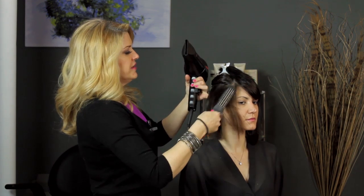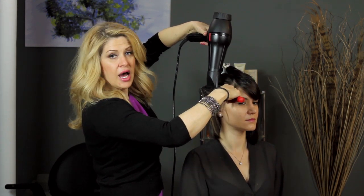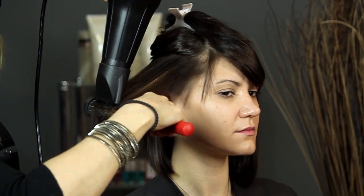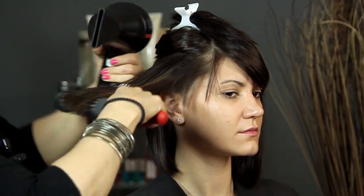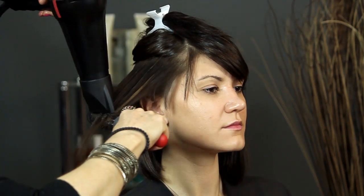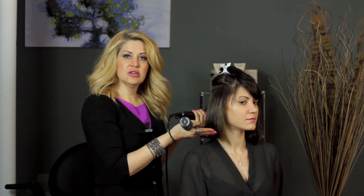Once you've done that, you can start blow drying your hair from the top very slowly, working your way down and then twirling the brush at the end. And that's going to give you a nice little bounce and a nice little movement in your hair.